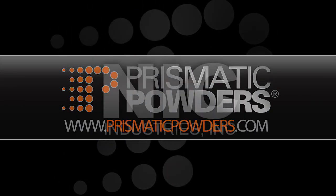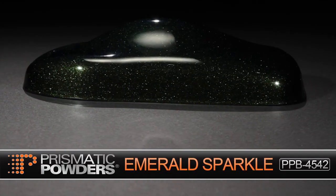Prismatic Powders, a division of NIC Industries, presents Emerald Sparkle.